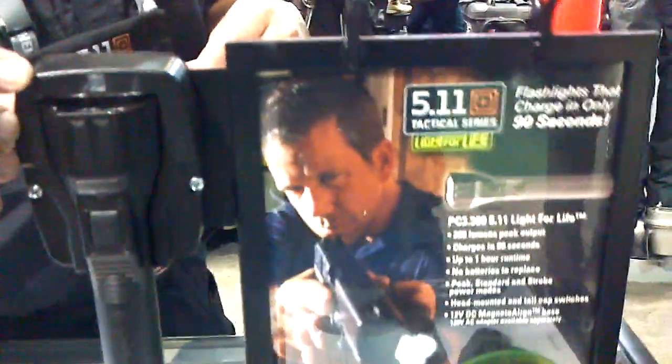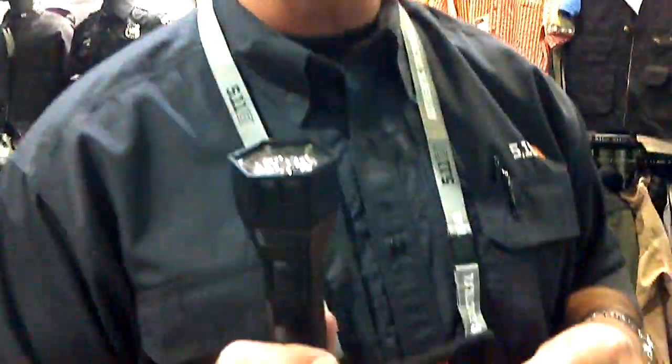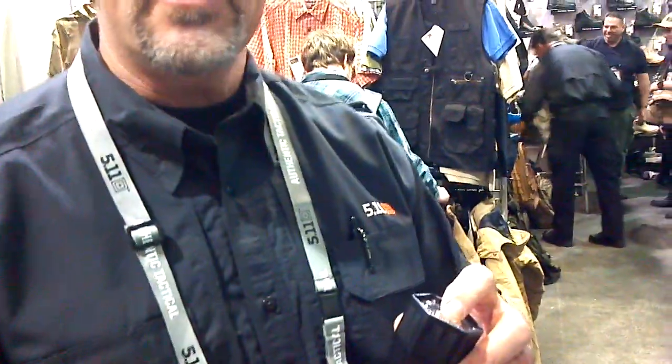It'll last on 200 lumens for about 35 to 40 minutes, and on 70 lumens, just over an hour. It's very nice to have at your house — if the power goes out, you simply go out to your car, plug it into the cigarette lighter, and 90 seconds later you have a fully charged flashlight. It has Cree LEDs guaranteed for 10 years, and the ultra-capacitor is guaranteed for the life of the flashlight.